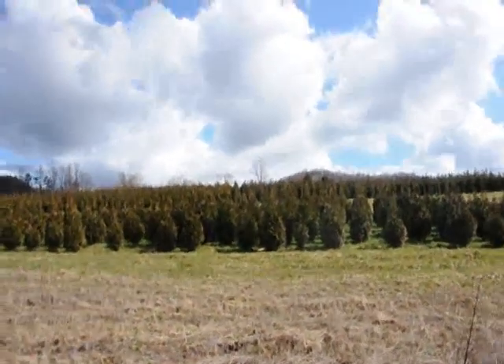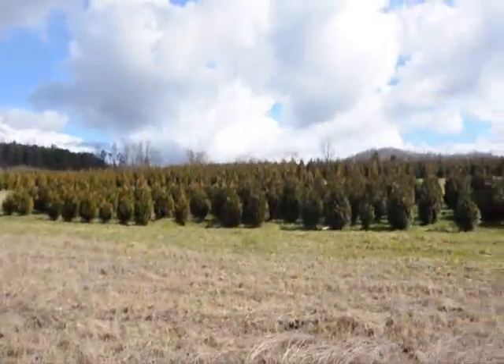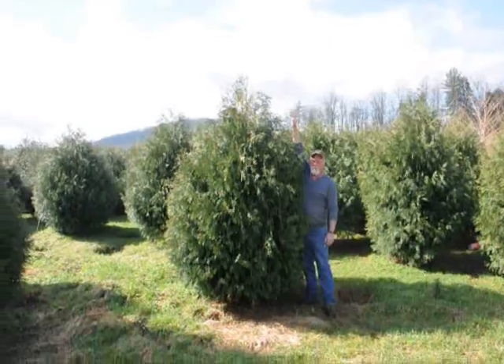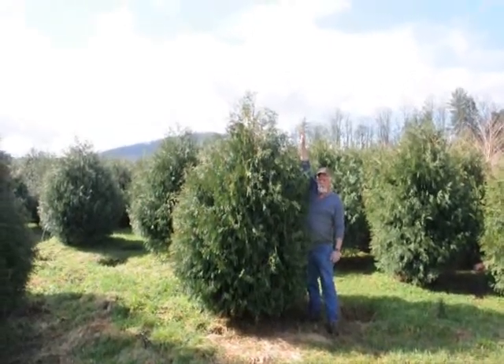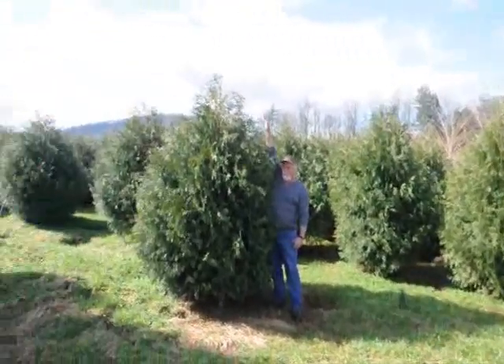These are five-to-six and four-to-five foot green giant arborvitaes — we've got plenty of them here. Just give us a call at 215-651-8329. These are seven-to-eight foot Techni arborvitae. Give us a call, 215-651-8329.